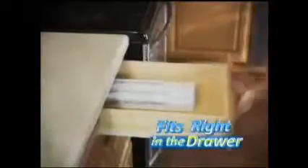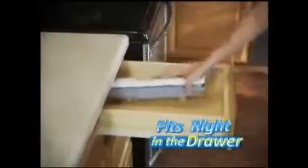Wraptastic is dishwasher safe, and because it's no bigger than boxes from the store, it fits right in the drawer.